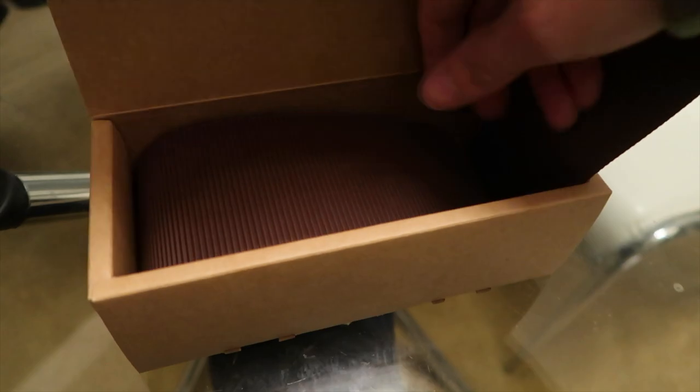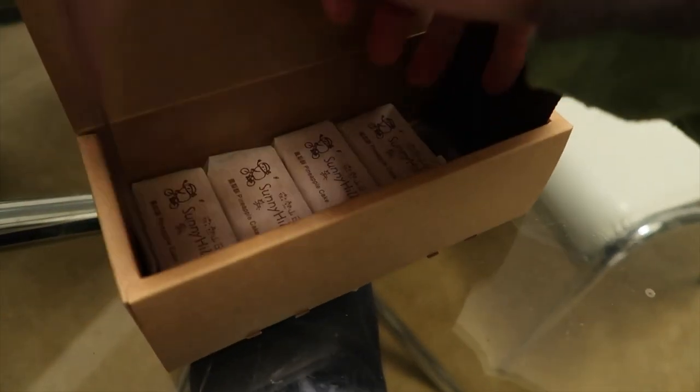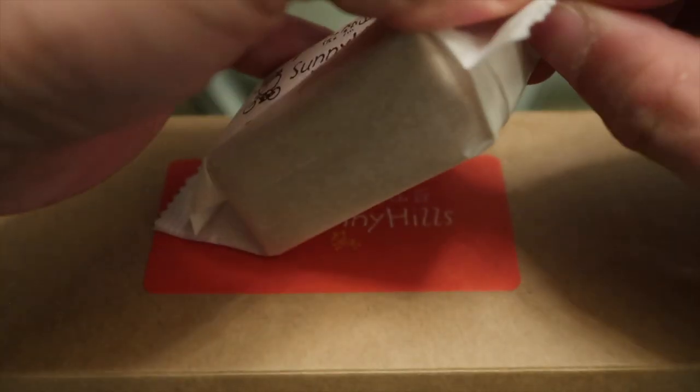This has actually been eaten already. Six of them are eaten, but you do get four left inside. This is what one of them looks like — it's like a little square thing.